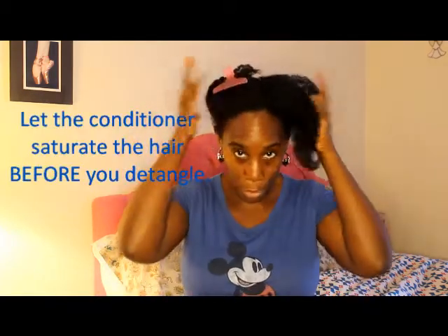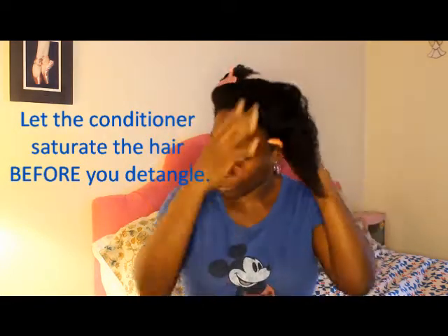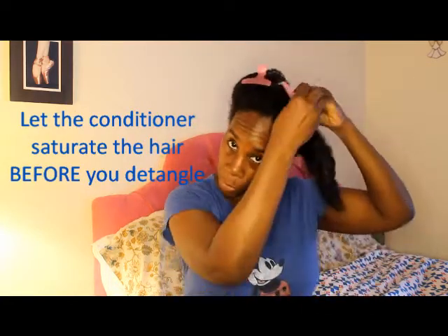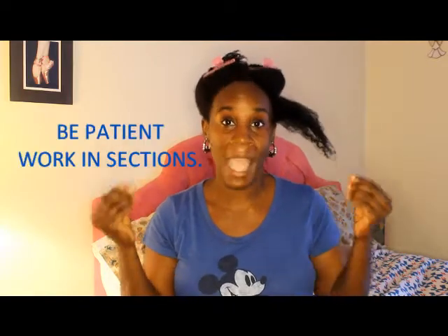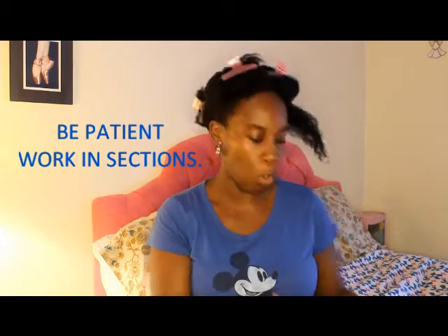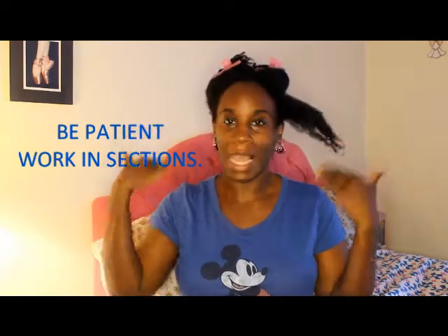I'm not going to do my whole head — I'm going to do these two sections in the front to give you an idea of what I do. I take my hair and I do it in sections all the time. When you have afro-textured hair, you're dealing with a lot of hair, textured hair, hair that's curling up — so you don't want to do it all at one time. It's not like when you had a relaxer or a weave where you could just take the comb and go through it.